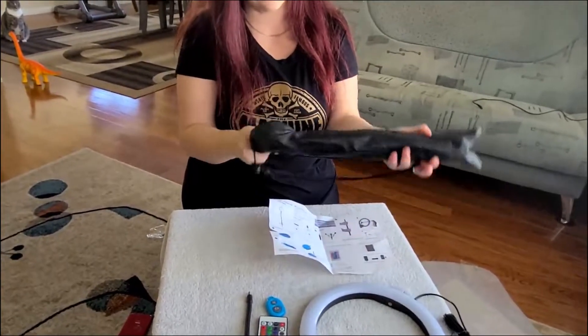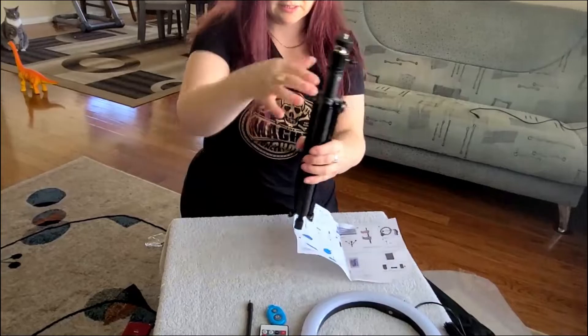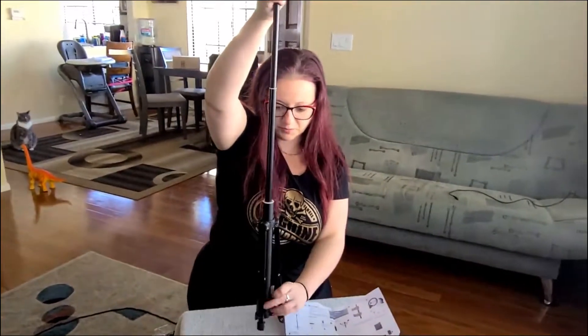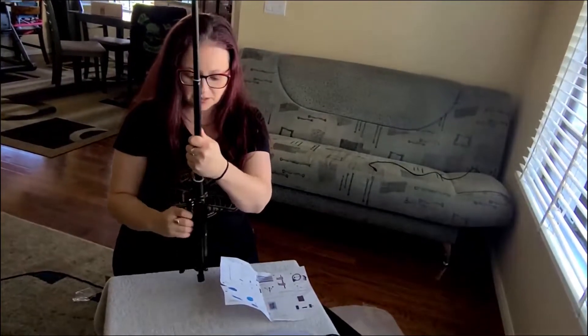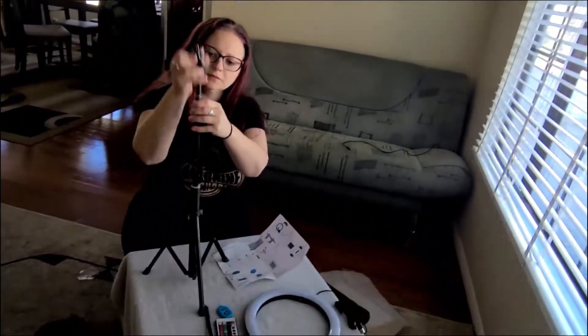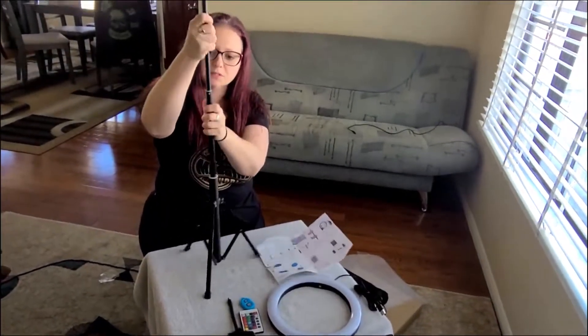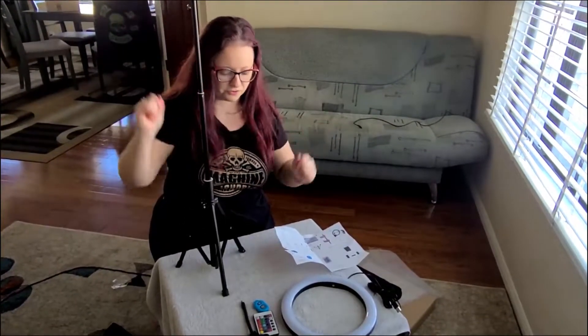Let's take out the stand and start setting it up. The stand actually becomes pretty tall — just twist it to lock it into place. This little contraption right here will lock it up as well. Just twist and it starts to lock. It takes a second to get used to, but eventually you figure it out.